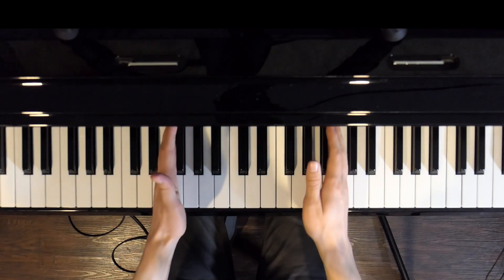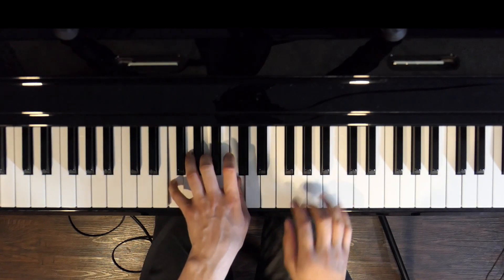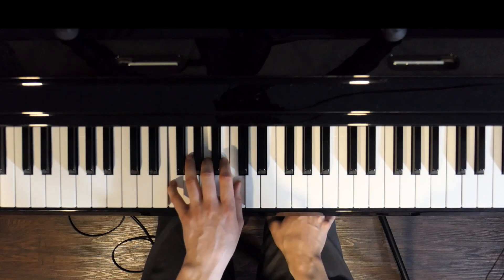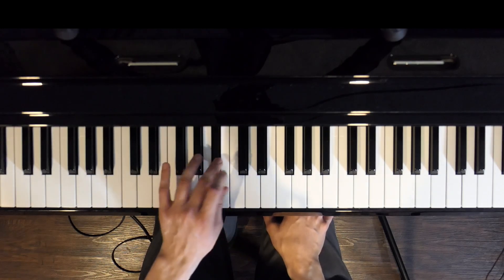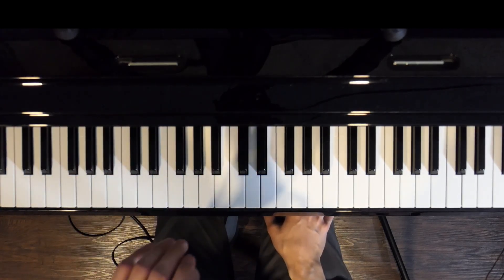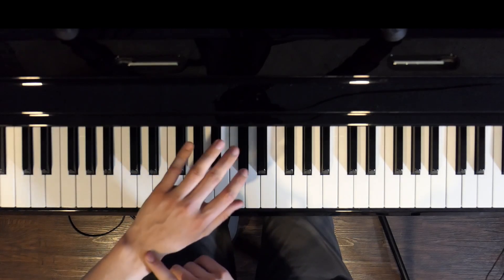Keyboard instruments are not ergonomic. Notice how all the keys are straight, but depending on where we place our hands on the keyboard, the wrist can end up at a harsh angle. This makes it difficult to play a simple technique like a chromatic scale — how uncomfortable.